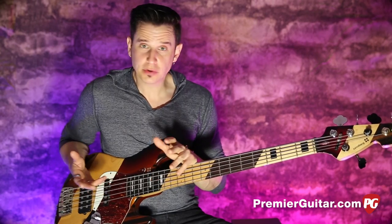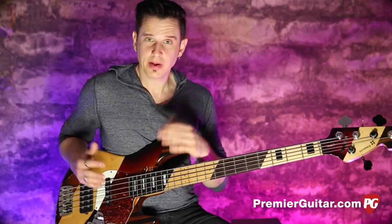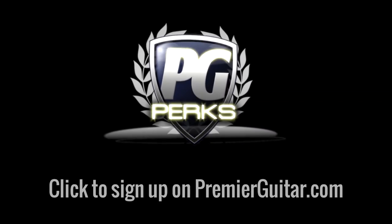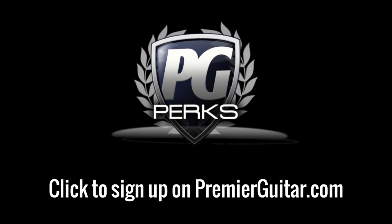I hope you enjoy it and check out all the other videos from Premiere Guitar, especially the bass videos — we hope to have a lot more coming up. This is Victor with Premiere Guitar, see you next time. Don't forget to sign up for PG Perks, your all-access pass to exclusive gear giveaways and discounts on PremierGuitar.com.